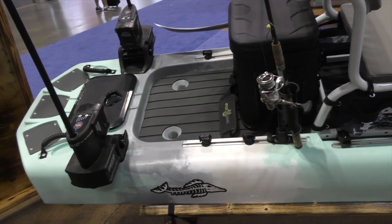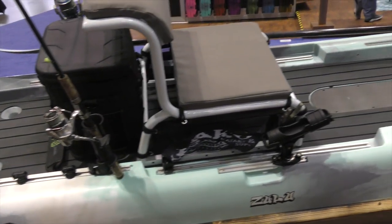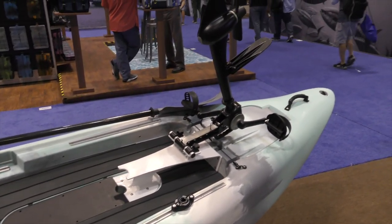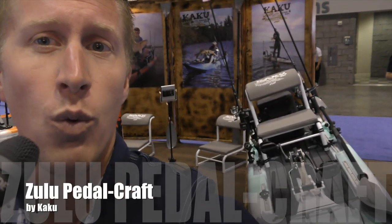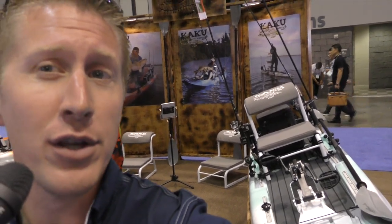But this year they came out with what was essentially the Voodoo pedal, but they're calling it the Zulu. Right now we're going to do a bow-to-stern walkthrough on their latest craft, the Zulu.